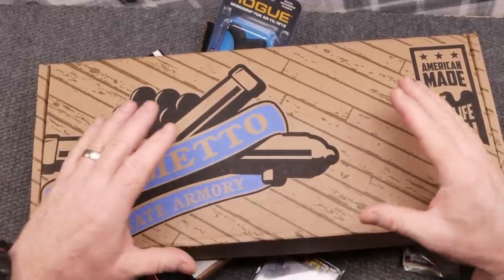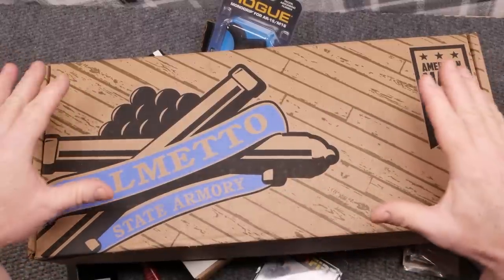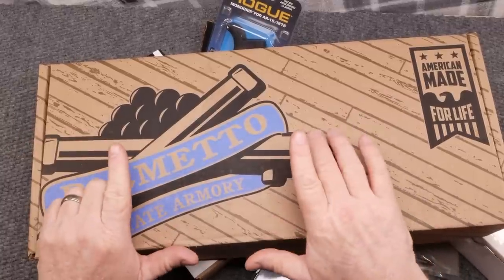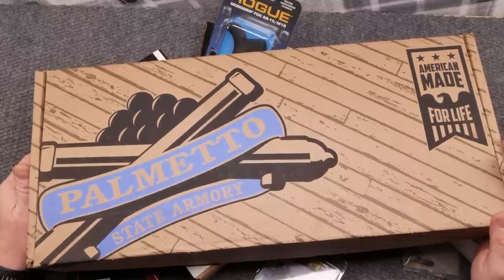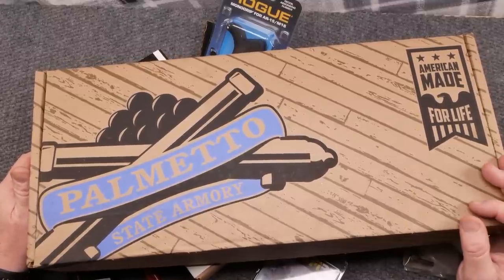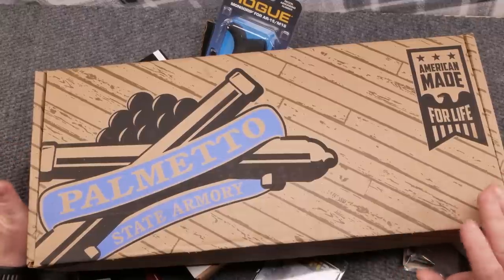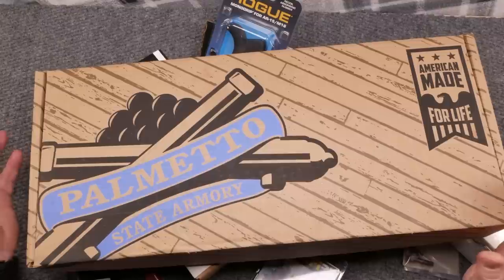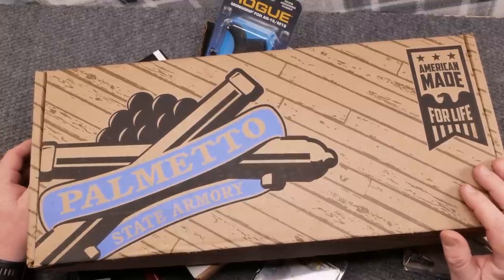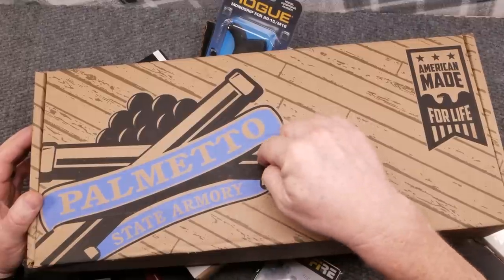I thought it'd be a really cool deal to do a series, because I do have in the safe a JP Rifles GMR-15 with the five-and-a-half inch barrel and the aluminum shroud. If you go to Honest Outlaw's channel, he did a review on that exact same rifle. I'm going to do one here in the near future. In the meantime, I thought it'd be cool to do something a little more custom - let's mimic that same rifle. JP makes some good rifles, but I also reached out to the guys over at Palmetto State Armory.